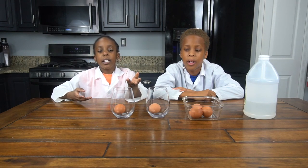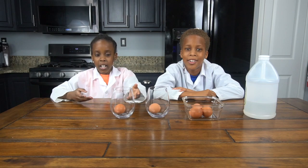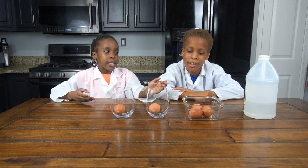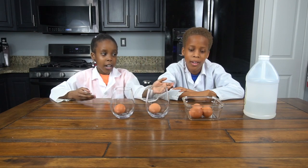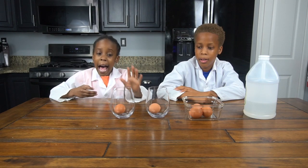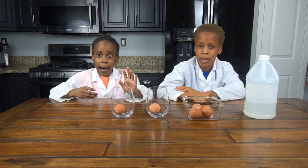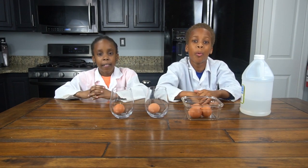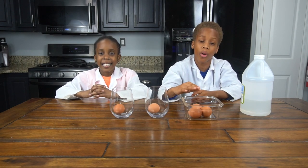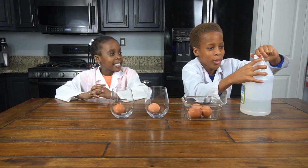The first step is to put your egg in your container. The second step is to pour your vinegar into your container — the vinegar has to cover the whole entire egg. So let's pour it in now.